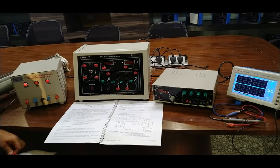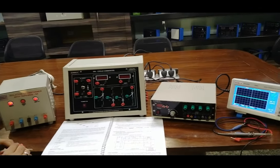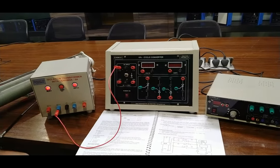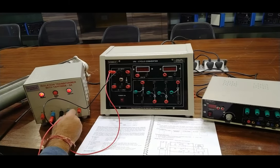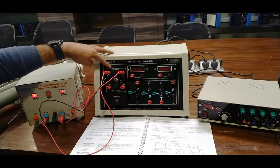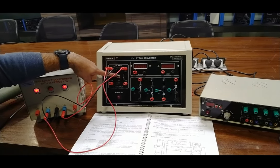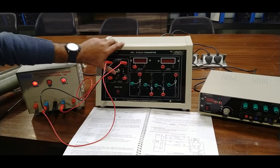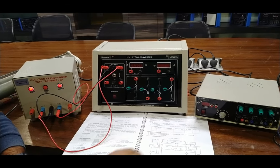Now we are going to build the cycloconverter circuit using the main unit. First, we provide AC supply: 0-30 volt on one section and another 30 volt center-tapping to the 230 volt input. These are the AC input sockets where we provide the 230 volt AC supply. The toggle switch controls the MCB on and off. We will turn off the supply now before making circuit connections.